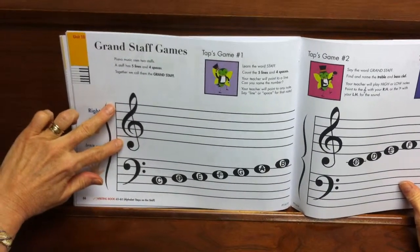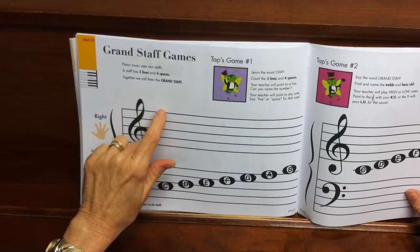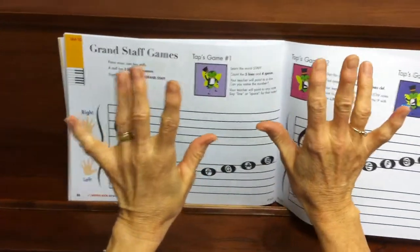Each staff has five lines, and we count them from the bottom up: 1, 2, 3, 4, 5. If you think about your hand, it's going to play this way on the staff: 1, 2, 3, 4, 5.